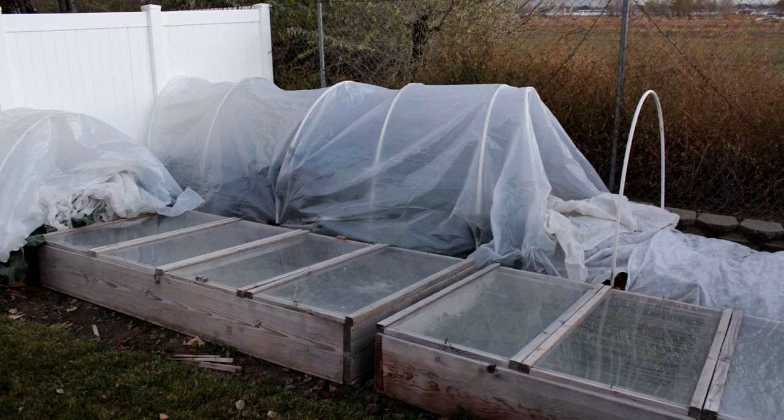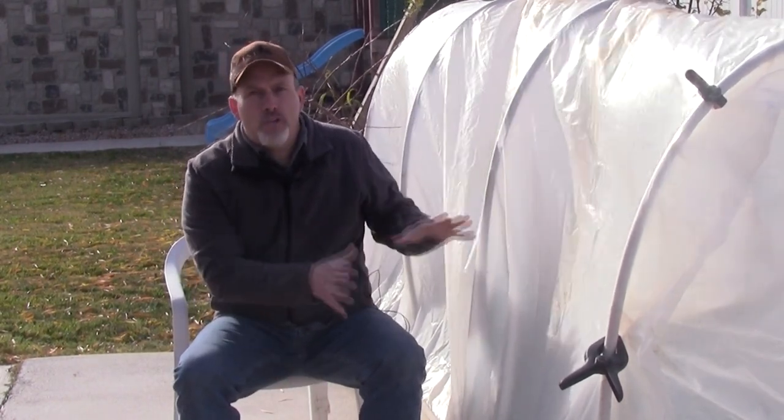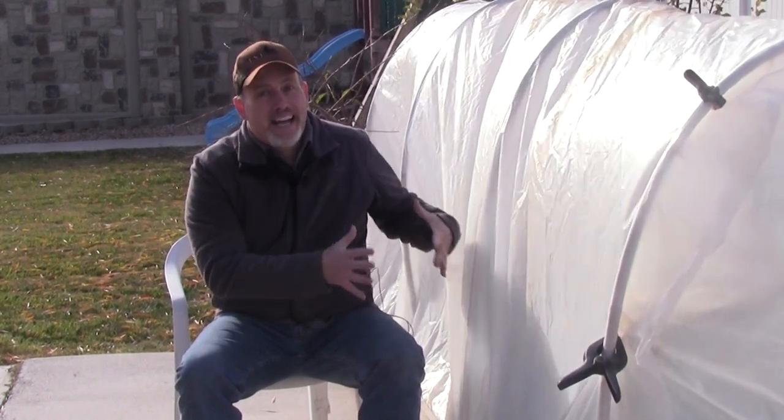A hoop house covered in just plastic doesn't have quite as much insulation value. So if you live in zone 6 or below, think about only putting very hardy crops in it — things like spinach, kale, swiss chard, mâche, maybe some sorrel. Those kinds of things will do really well in a hoop house all the way through the winter, but a lot of your other crops won't handle the extra cold. It just doesn't offer the same protection as a cold frame.